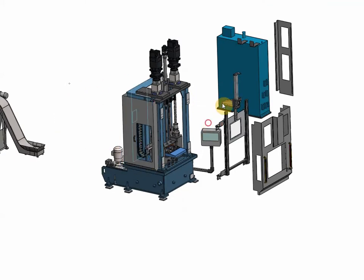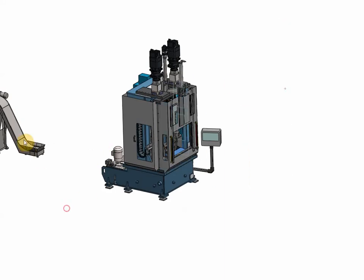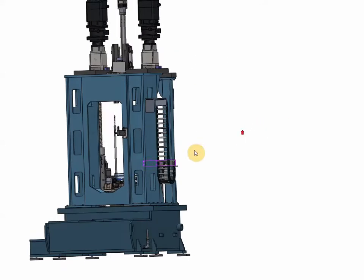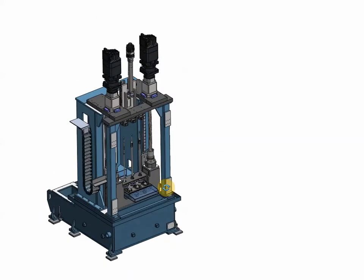Packing the machine back together. I now switch to a configuration where we will see only the core elements of the machine, to see how they work together.